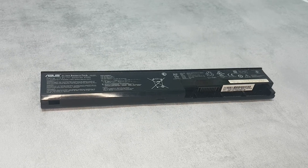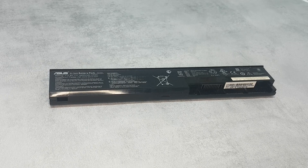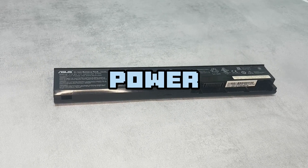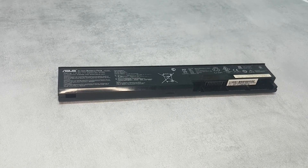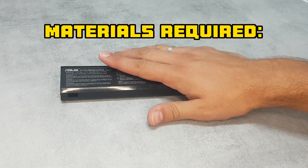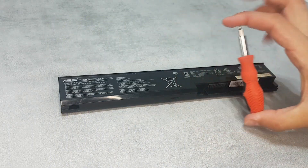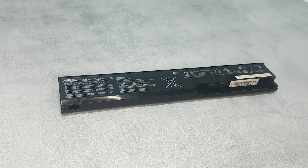Today we have an exciting project for you. We'll show you how to turn that old laptop battery gathering dust into a handy power bank. Okay, let's get started. Besides the old laptop battery, we need a screwdriver and a cutter.